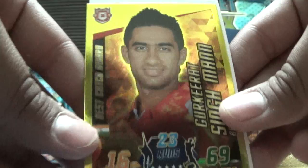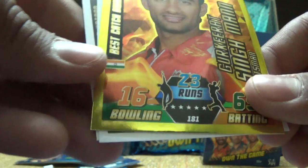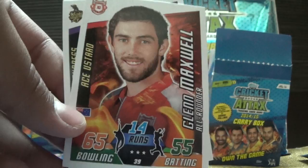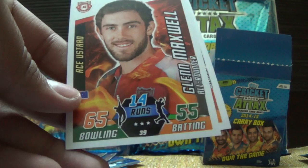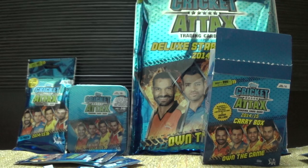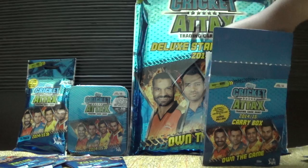I saw Gurkirat's catch — it was a brilliant diving catch, I think it was off Jack Callis. Then Mohammed Shami, then Glenn Maxwell who is doing pretty well in this IPL. We also have Mornin Mokul and Aditya Tare. For Glenn Maxwell, 55 batting is I think very bad — he should be 90 or 80 plus.